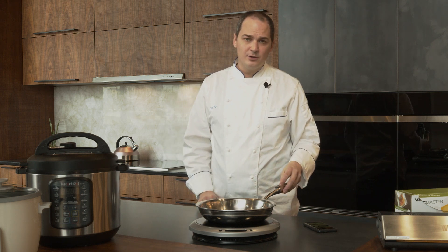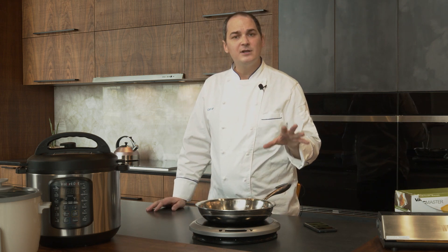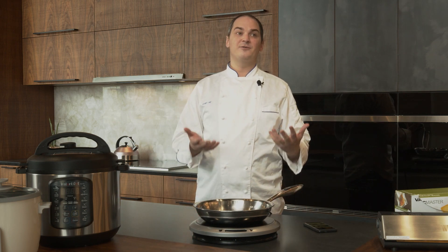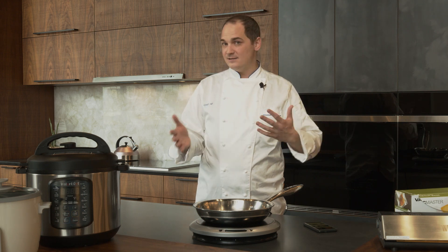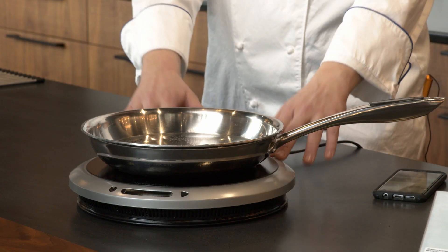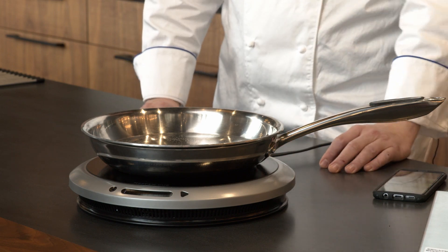Induction has really made the old electric tops obsolete and given gas a run for its money. Gas is less efficient, puts a lot of heat in the home, and has less heat output. Most residential gas burners are about 15,000 to 18,000 BTUs, with high-end ones reaching 22,000 and a maximum of 25,000. Even a mid-grade induction burner delivers a 35,000 BTU equivalent.